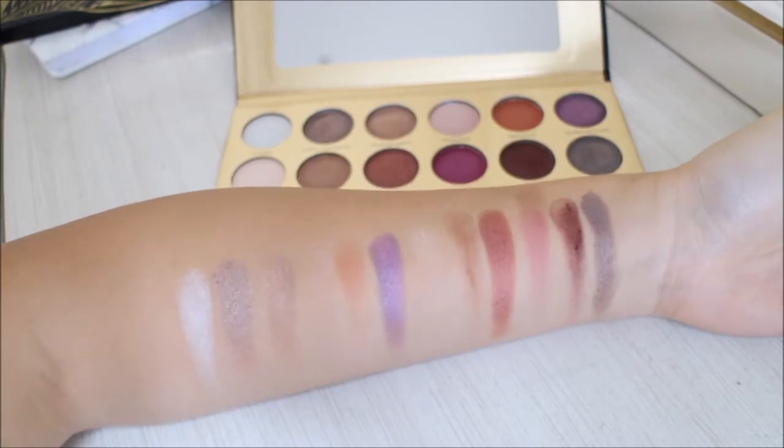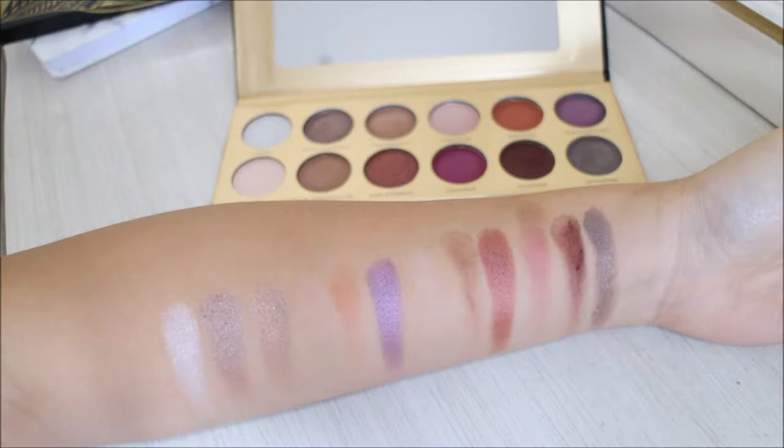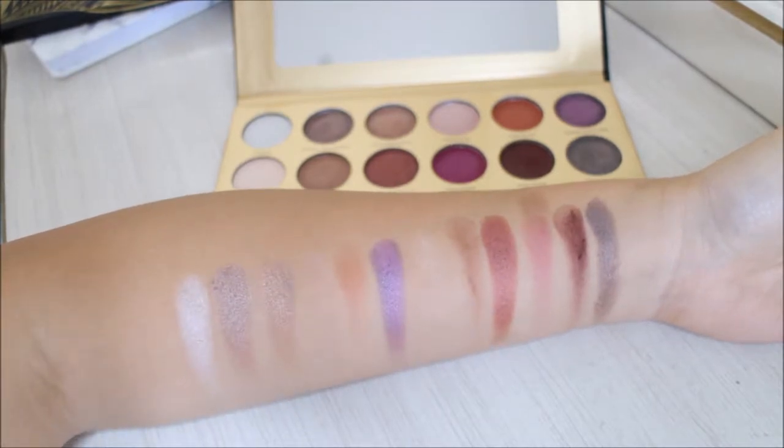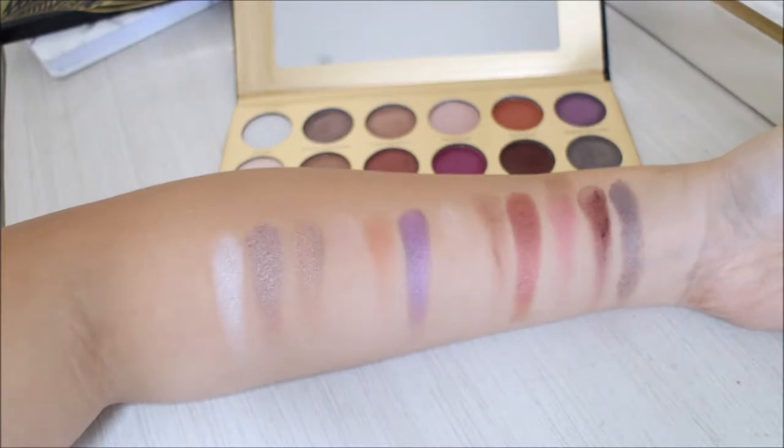So here are all the colors. For the look I created today, I didn't get a chance to use D'Thorn, Royal Highness, and Duchess — those are the only three I didn't use today. Maybe another day I'll use this palette to create another look. That's all the swatches — now let's move on to try them on my eyelids.